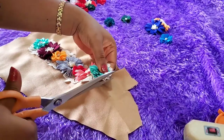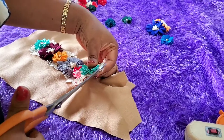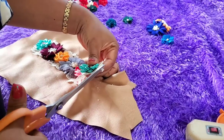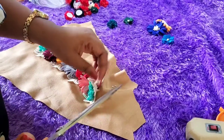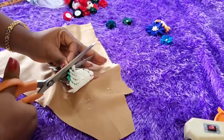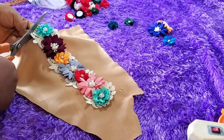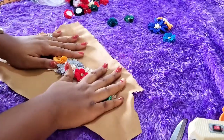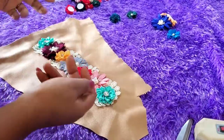We're almost done! I'm just trimming off all the rough edges and the excesses so that it comes out lush and fine — the finishing can be so beautiful.